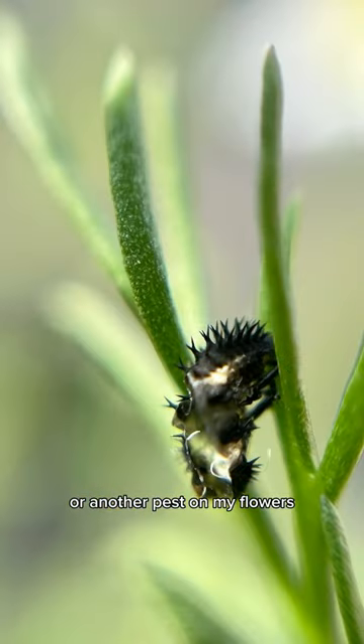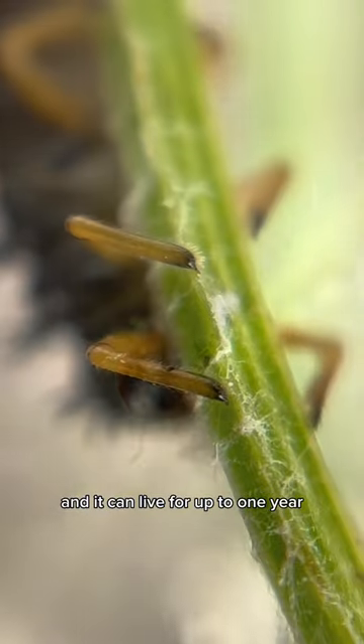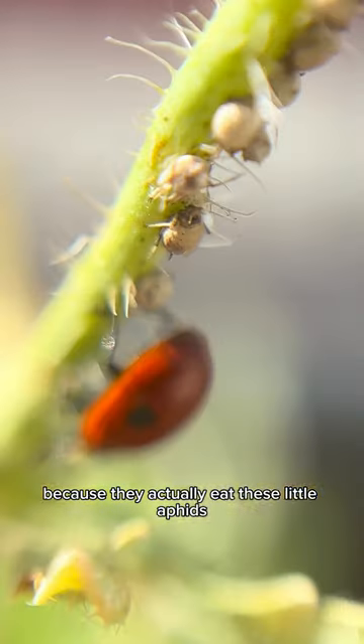I'm not sure if this is the pupa or another pest on my flowers. But after 15 days, the ladybug hatches and it can live for up to one year. They're great for the garden because they actually eat these little aphids that you see.